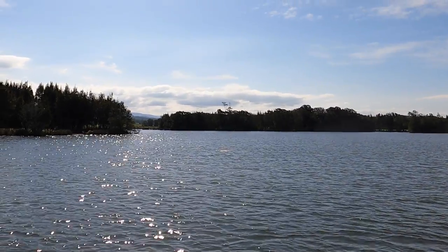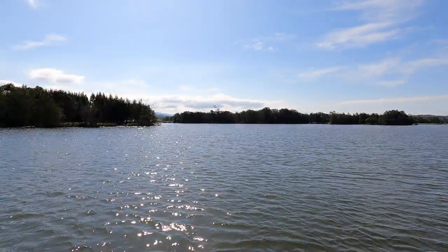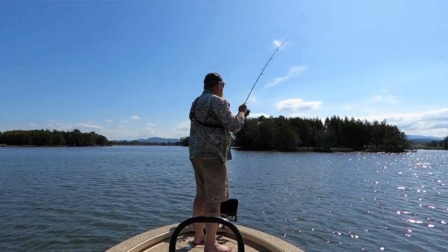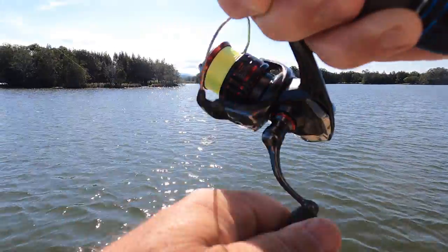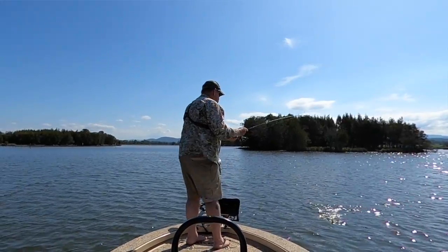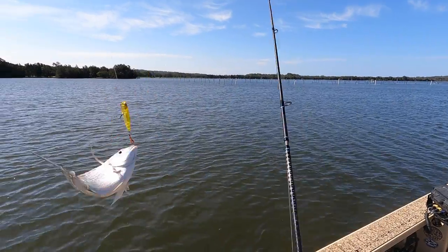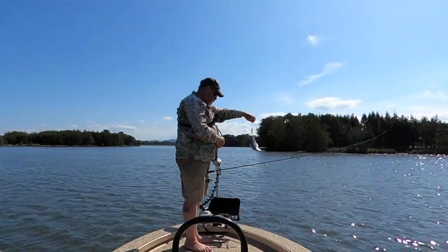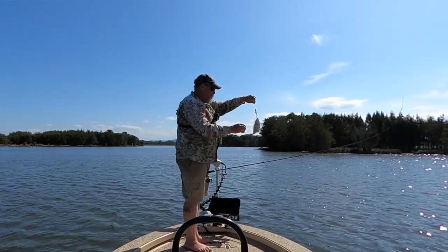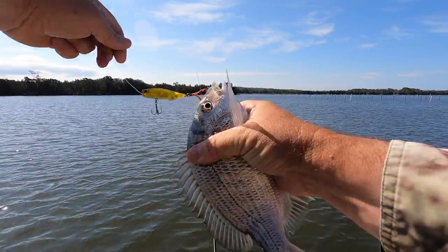Got him. Came straight up and nailed it. He didn't muck around. I'm going to say probably a bream. He's coming straight at me. Yeah, it's a bream. Not very big, but it's a start. Now I don't want to blow in there, so I'm just going to hit the anchor button on the Motor Guide and hold myself here while I unhook this little fella. Alright, there'll be more in there.